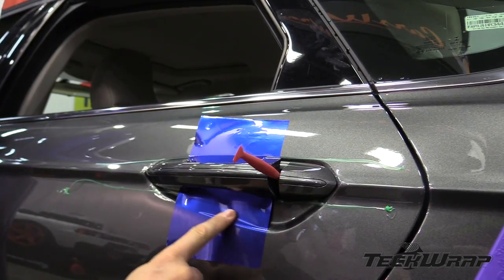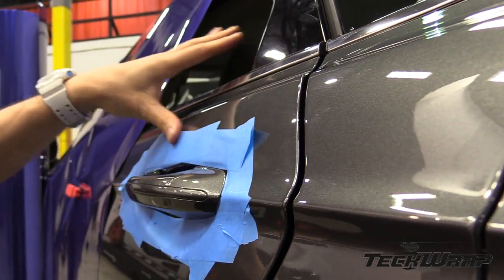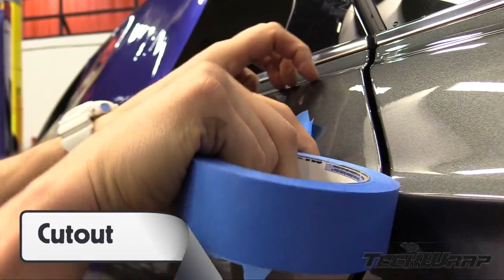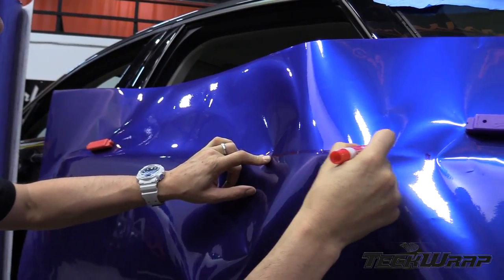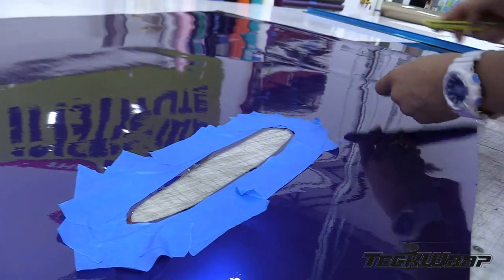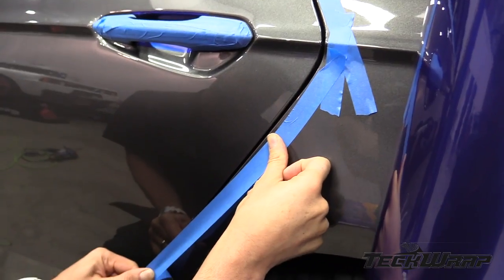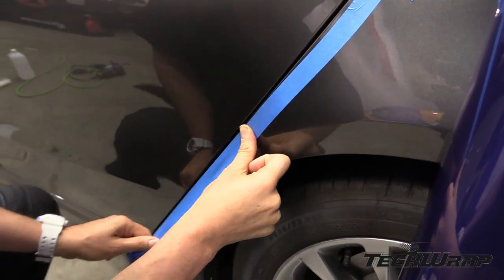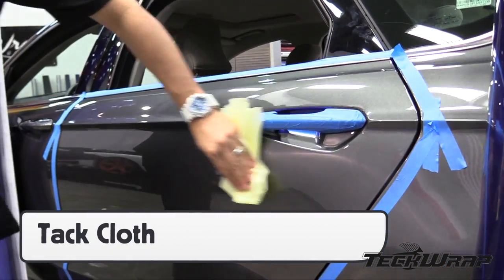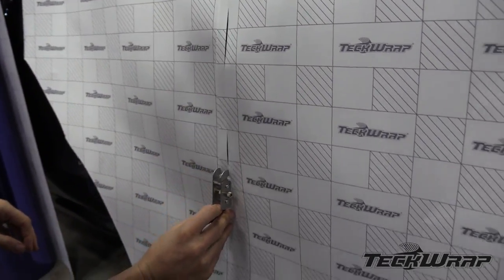For door handles that cannot be taken off easily, use an inlay in the cup behind the handle. Next, create a template around the door handle — in this case using masking tape. Cut the shape on a work table and be sure to make it an enclosed cut. Lower the surface energy of the handle and the surrounding area with masking tape. This will help neutralize the high tack of the adhesive. Use a tack cloth before the panel goes on to remove dirt. Create a vertical temporary hinge.